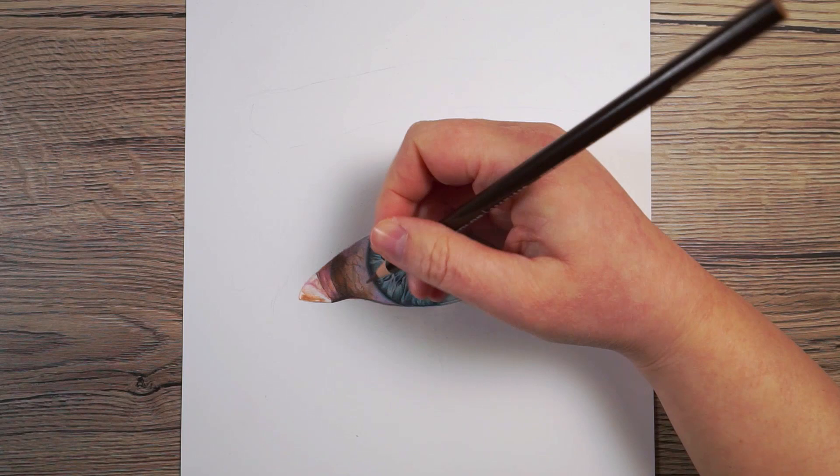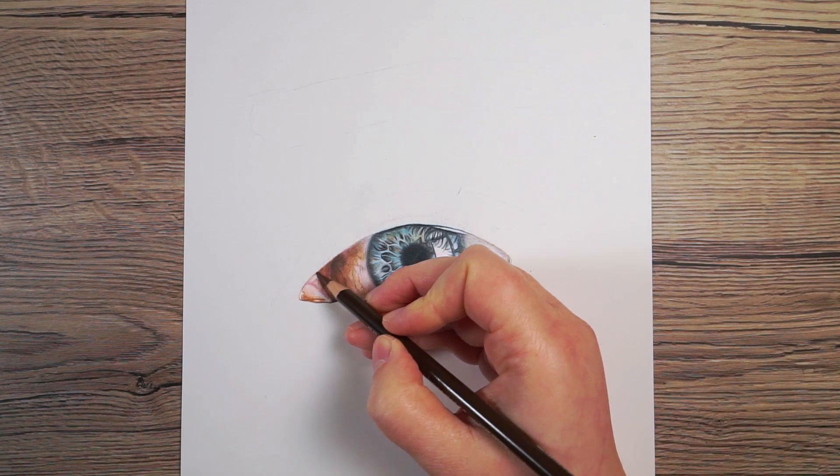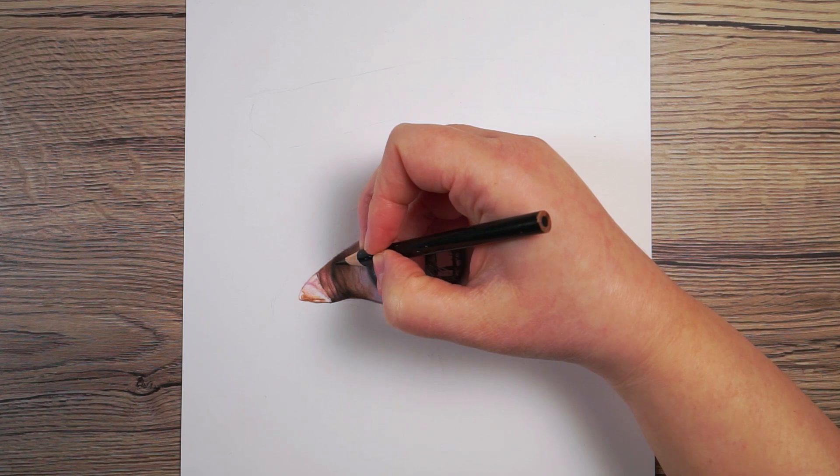From here I just went through and built up the same colors I'd been using, bit by bit, so I could see a bit clearer where else the colors needed adding. I carried on working through those same colors and once I was happy with the white of the eye, I then wanted to move on to drawing the skin.